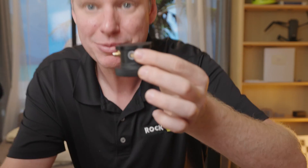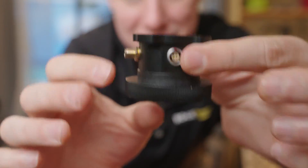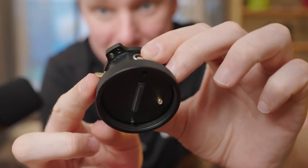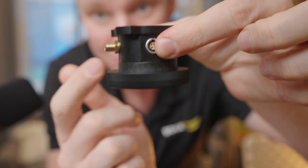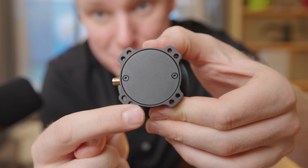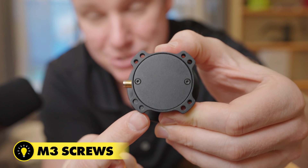So here we have the adapter. This is the adapter right here and we can see on this side it connects to the top of the R3 Pro. It screws down like that, and on this side we have a 32 millimeter by 32 millimeter hole pattern and these are M3 size screws.